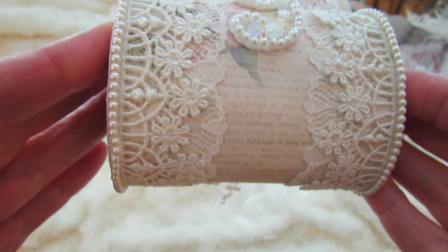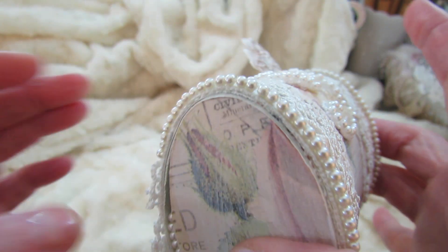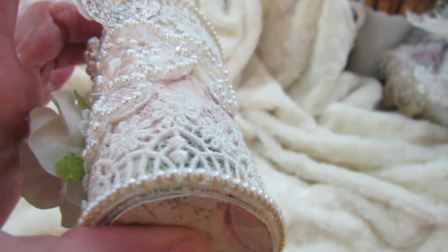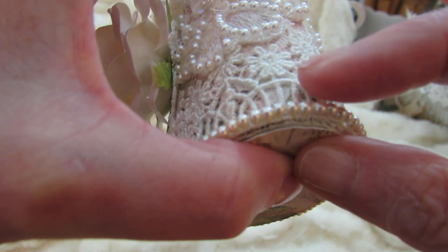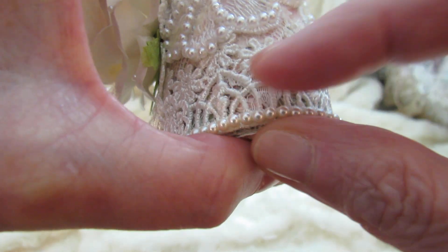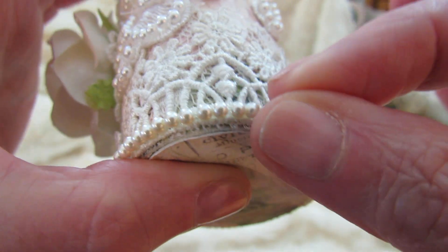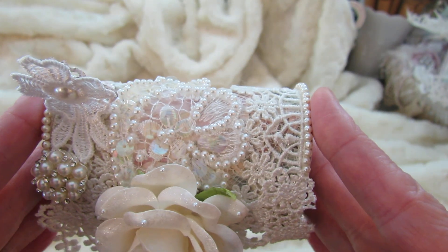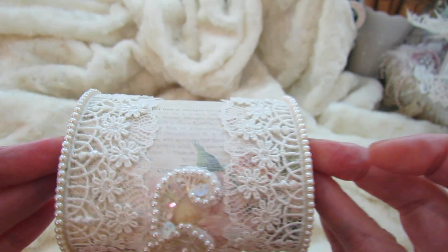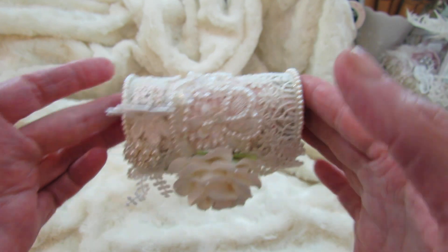I took these glass beads and glued them on with the glitter art glue. That glitter art glue holds really well, but it seems to move just a little bit. I've straightened it and it's pretty stable now. That gives it a nice finishing touch on the sides.